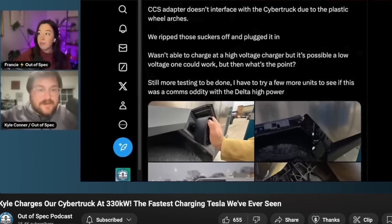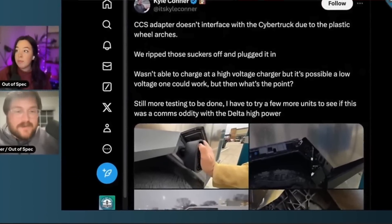A few people realized that they could take their Cybertruck to Electrify America stations, and if it was working, they could get up to 330 kilowatts, which is pretty nutty.